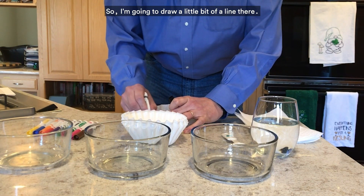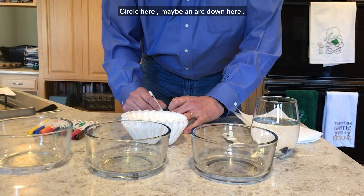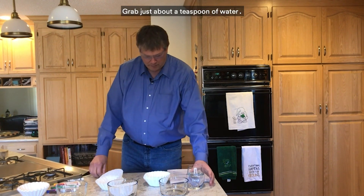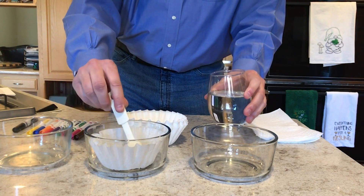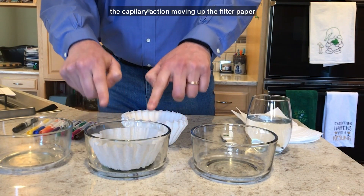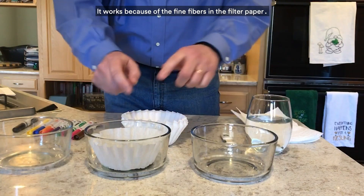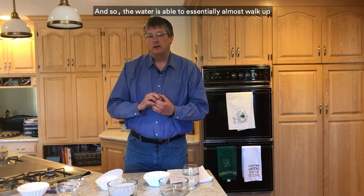I'm going to draw a little bit of a line here, a circle here, a circle here, maybe an arc down here — I drew a little face. Now I'm going to put that into a bowl and grab just about a teaspoon of water and add it to the center of the filter paper. As you'll see, the water starts the capillary action, moving up the filter paper and pulling the ink along with it — very much like the action of a tree pulling water up. It works because of the fine fibers in the filter paper, so the water is able to essentially almost walk up the filter paper.